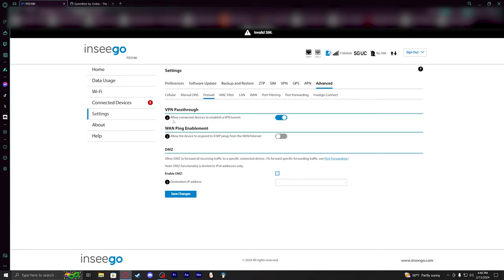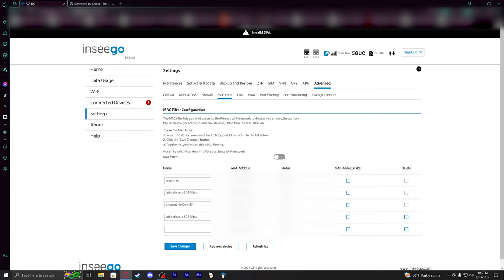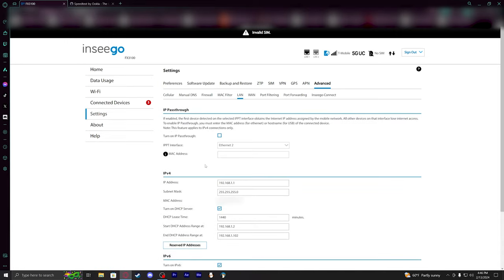There's a Firewalla section, VPN passthrough — which is very nice to have. There's a P mode setting, MAC filter, and interestingly my phone is showing two different MAC addresses, which is a little weird — it should only be a single one.